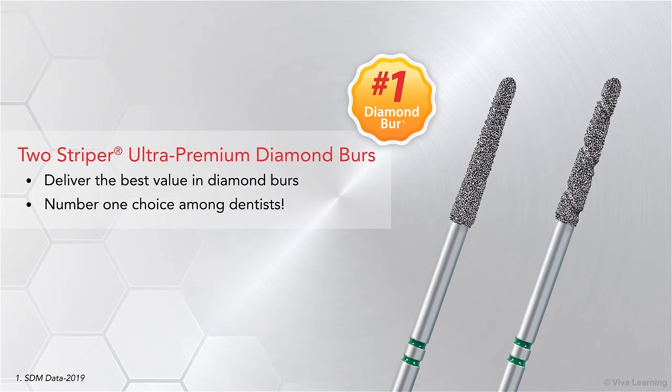In summary, the Two-Striper Ultra Premium Diamond Burrs deliver the best value in diamond burrs. It's no wonder Two-Striper Ultra Premium Diamond Burrs are the number one choice among dentists.